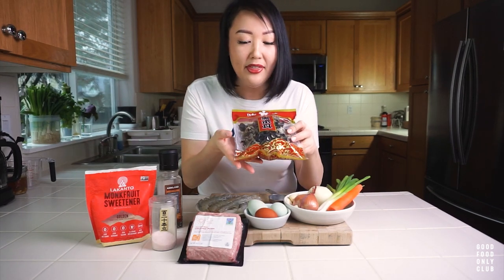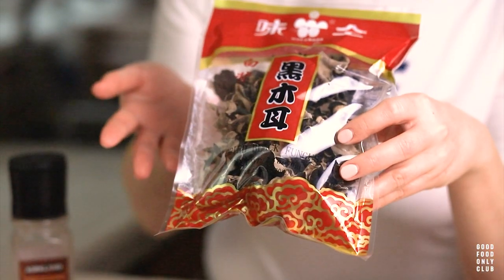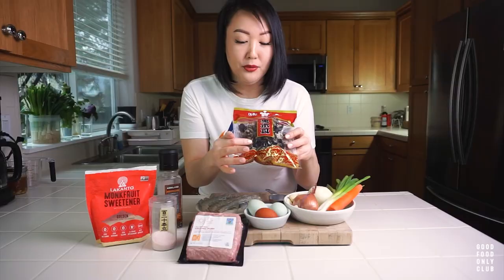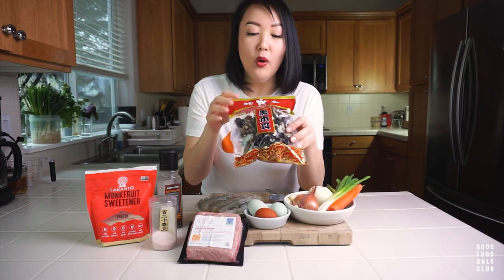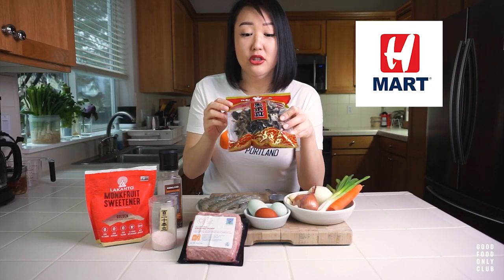I wanted to introduce you to this ingredient right here that you may or may not be familiar with. My package says dried black fungus — sometimes it also says wood ear mushroom. These are dried mushrooms, and we're going to be reconstituting them in some water. They will expand and have a very fun, kind of cartilage-y, crunchy texture. You can find these at H Mart or your Southeast Asian grocery stores.